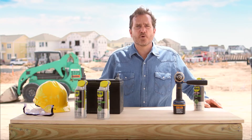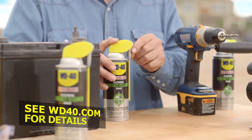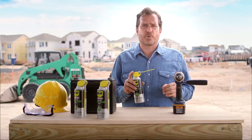WD-40 Specialist Electrical Contact Cleaner Spray cleans and removes dirt and oil from electronics and electrical equipment. Its patented smart straw allows you to spray two ways. Flip the straw up for a powerful yet precise stream that will clean dirt and residue without any messy overspray.